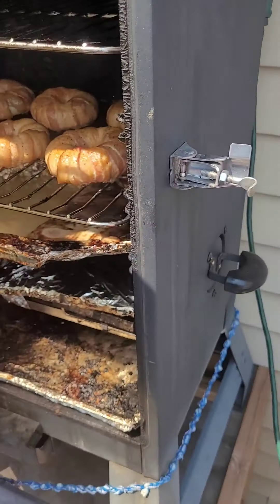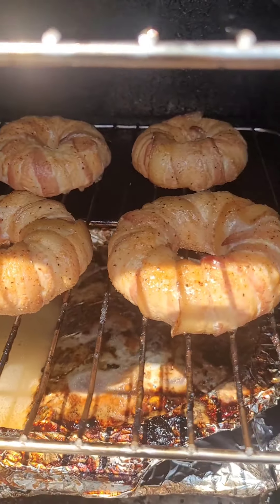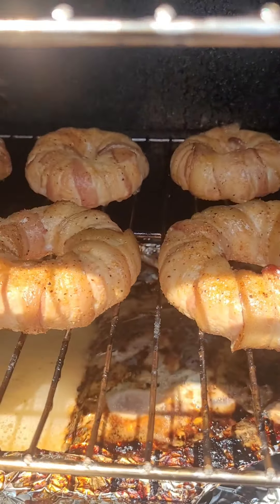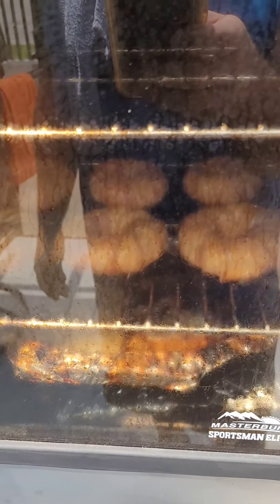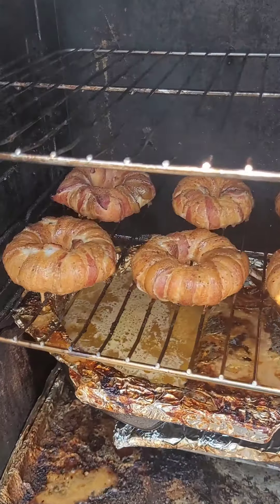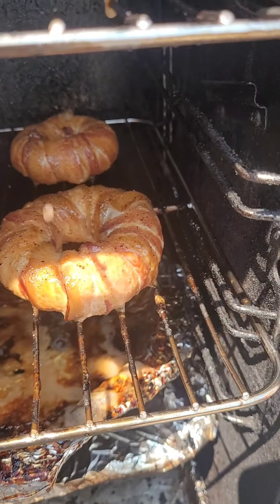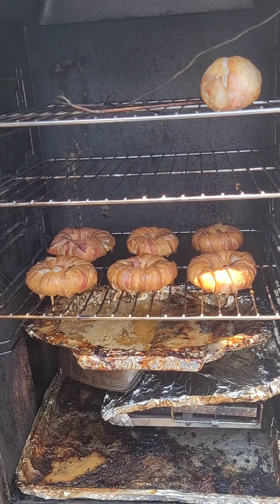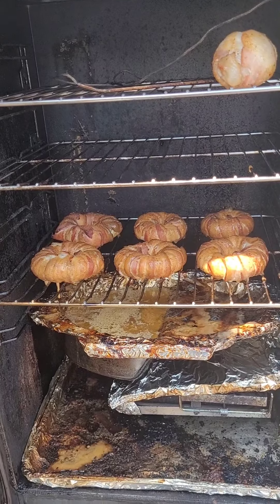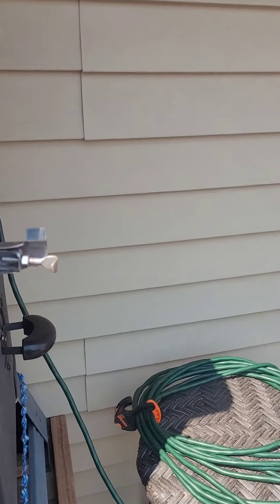Okay, we are 30 minutes in. Coming along nicely, nowhere near done. They smell terrific though. We'll put them back in and check on them again in another 30 minutes. Still at 30 minutes again — man, it smells great out here. Looking good, coming along nicely. I'm guessing we're going to want to go for about two hours the way it's looking. We'll check them again in a half hour. See that little guy up there? Don't worry about that — that's a test run for a future video. Stick around.